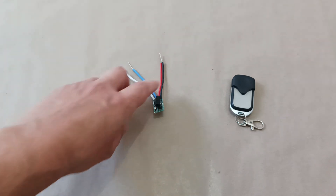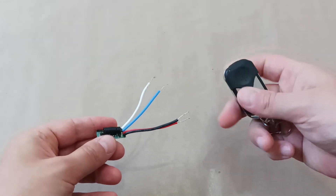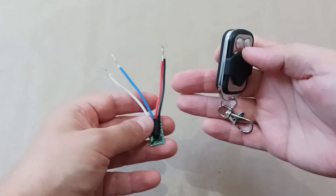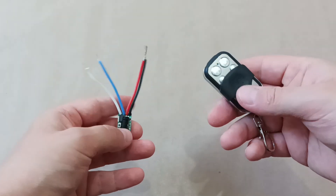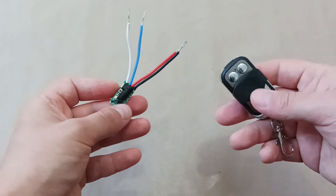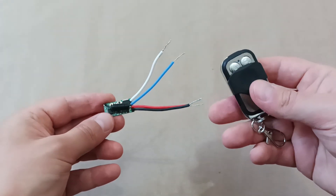Today I will show how a remote control interrupter or switch works. I have here a remote control with different buttons that can be configured in different ways to activate this interrupter. There are several modes that are easily configured on the receiver, and depending on the mode, the way the buttons act on the receiver may differ.